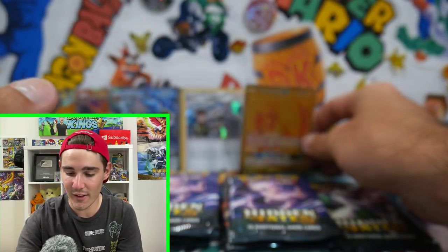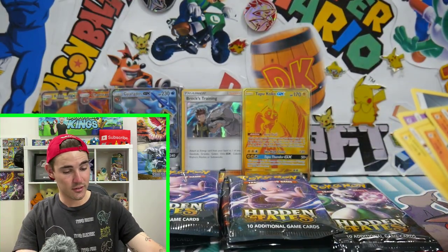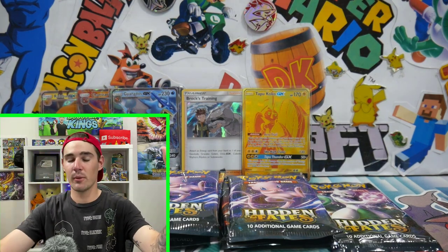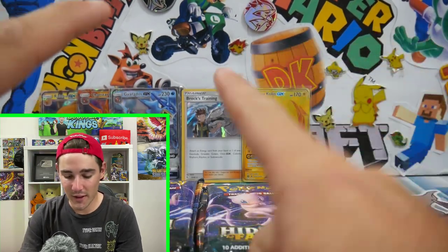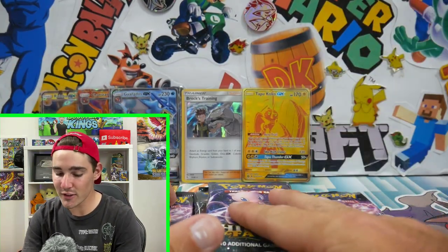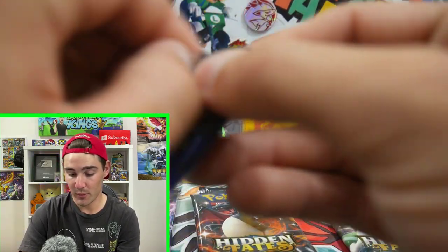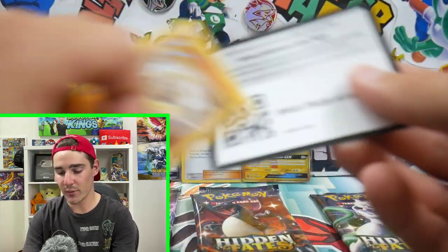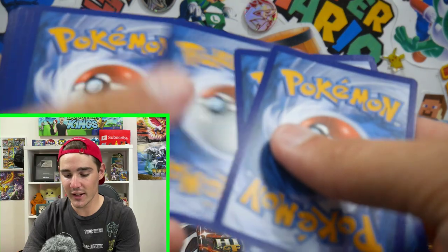After I was just saying we need to get something — we got a Tapu Koko GX Full Art Gold Card! That is insane. Check out the condition on that — it's absolutely perfect. Wow. That's awesome. I honestly don't even need the Charizard now. That is honestly the greatest I could have asked for. Couldn't have asked for better. And that was out of one of the mid-range packs. So guys, you really don't need to focus on weight for this set — so far it is unweighable.